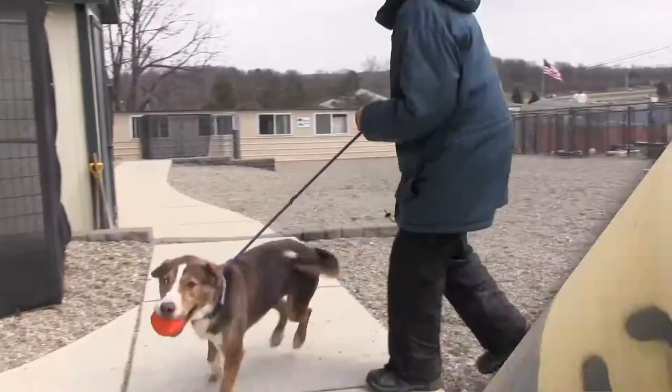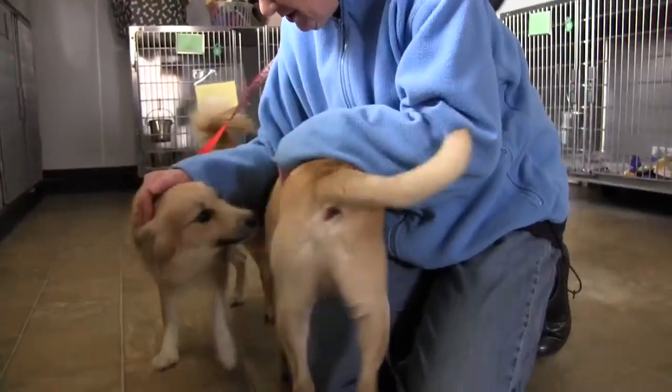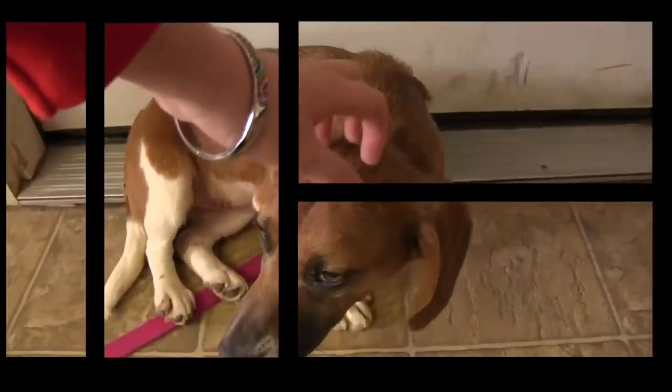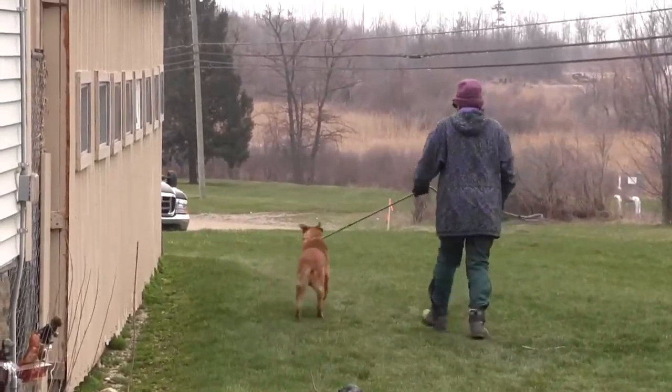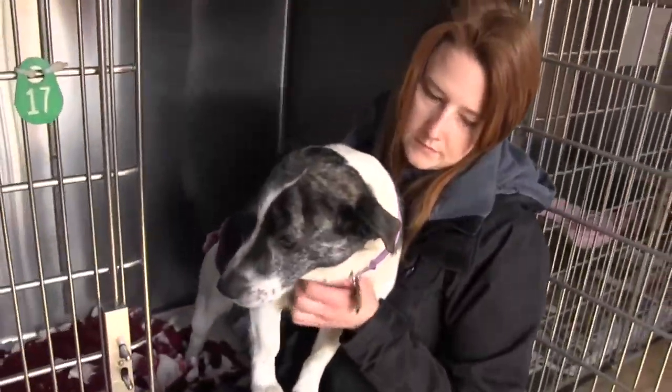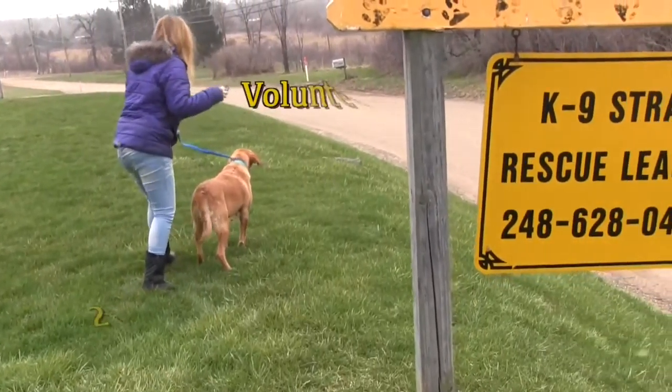Canine Stray Rescue does just that — rescue stray dogs for new families. Become a volunteer at Canine Stray Rescue League of Michigan: take dogs for walks, help them socialize, and help them get adopted. Fill out an application and help a family add a new member today.